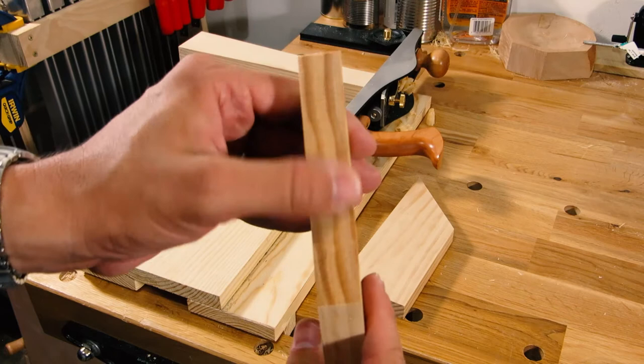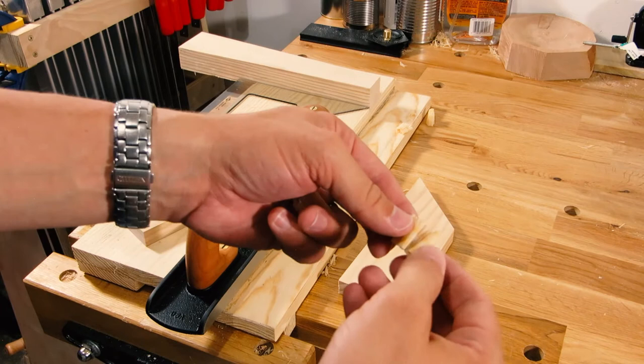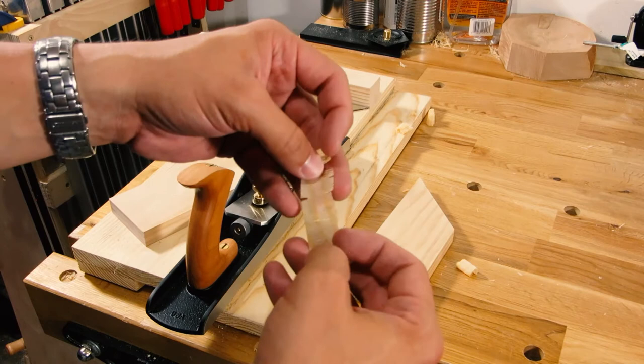That surface is great. And the shavings — I'm getting almost complete shavings. They're falling apart, but it's end grain.